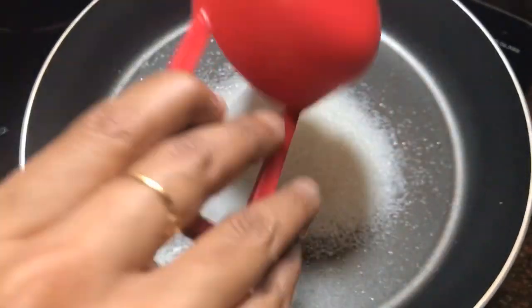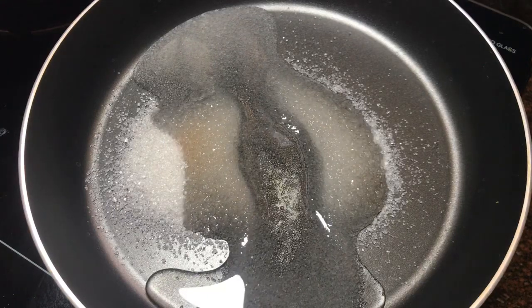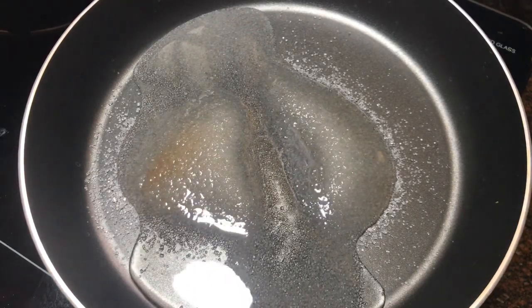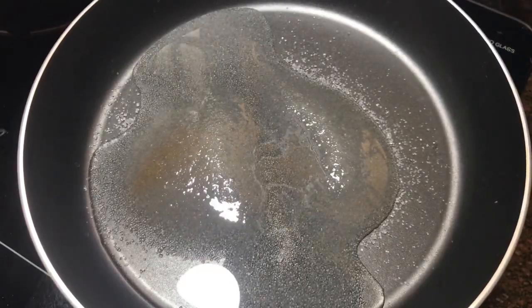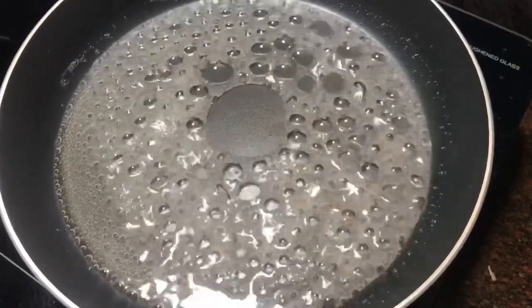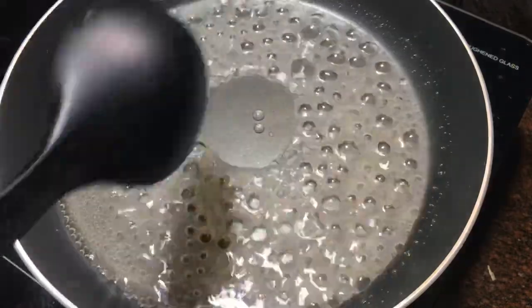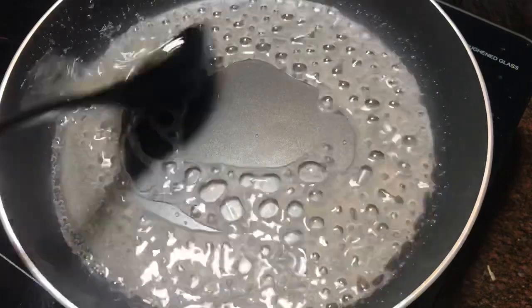We will put it in the fridge to set. This is the option of using a glass. We will let it cool and then decorate it.